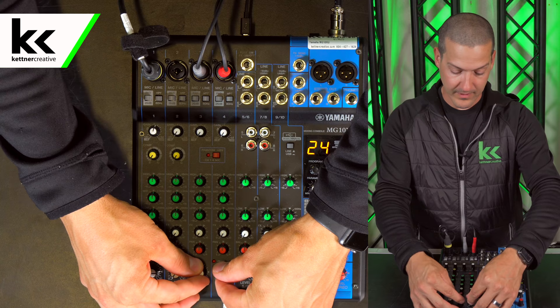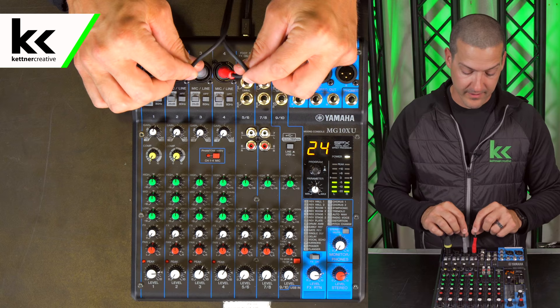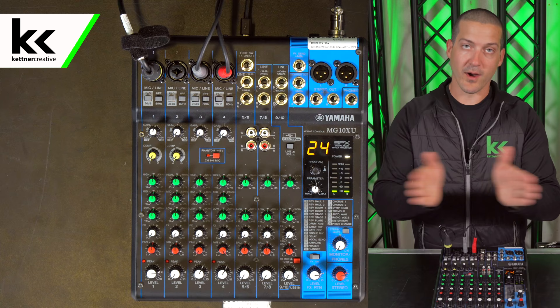Another thing to keep in mind is that since we brought in a stereo input, this will be the right and this will be the left. We'll want to pan those to be widened — otherwise we're just having two copies of the same thing.